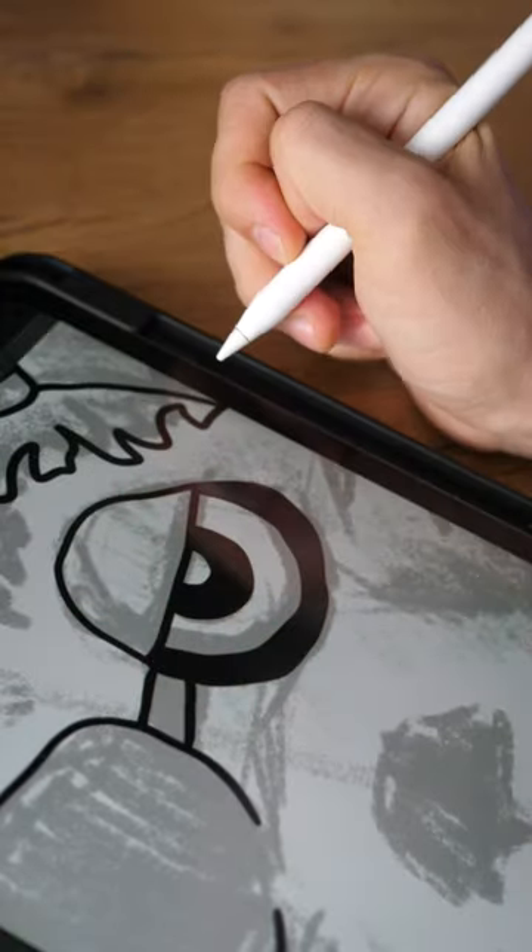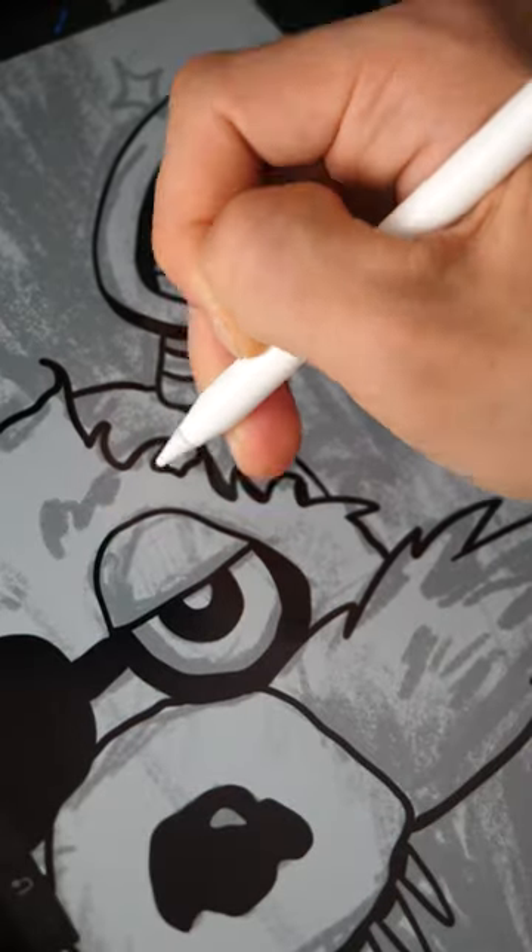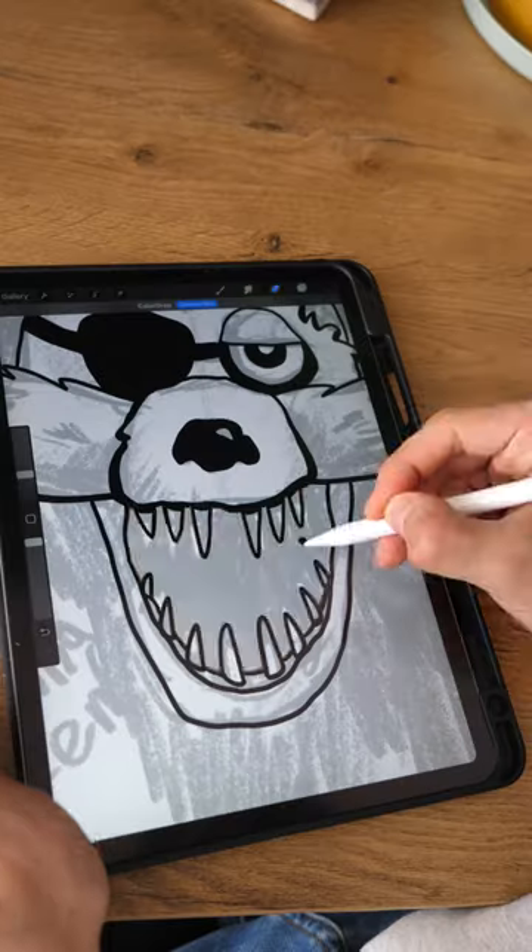I outline all the lines with a black outline and also fill in all the dark areas with black color. I add small details and beauty to the drawing.